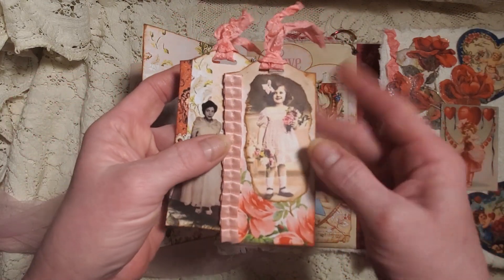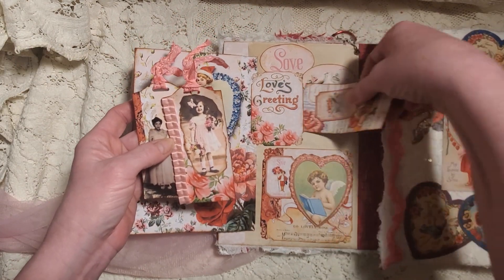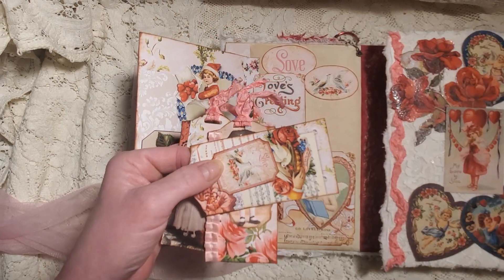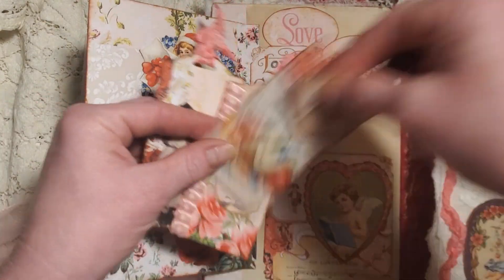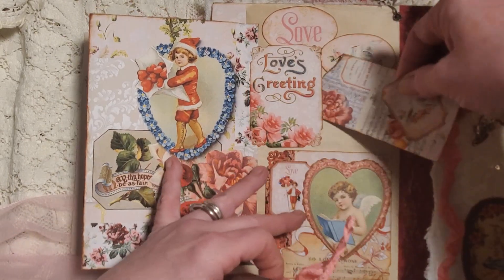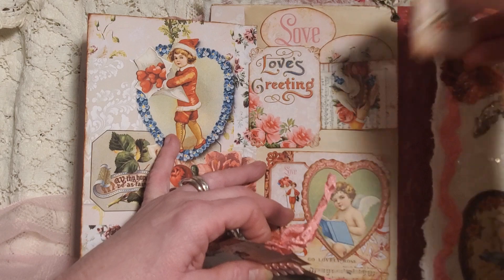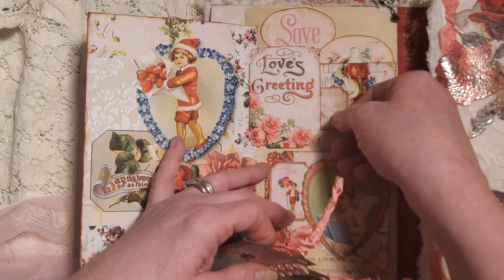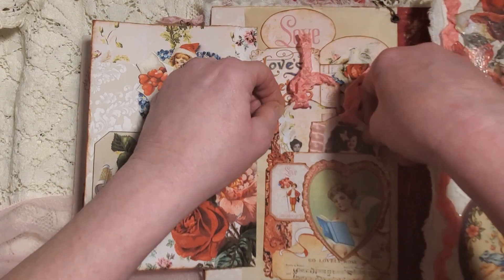One says 'blossom' and the other one has that pretty edging. In here we have another pocket. There's a little mini card and another little tag, and that just fits right there — I had it turned so the picture would show, and then that goes on top.